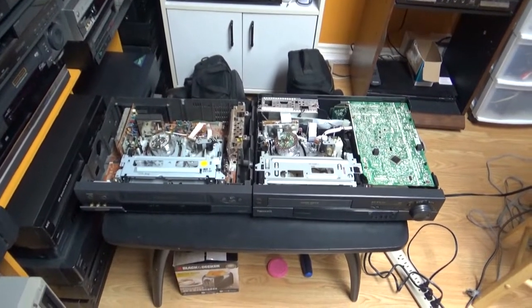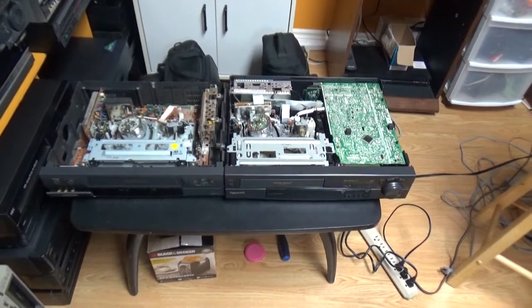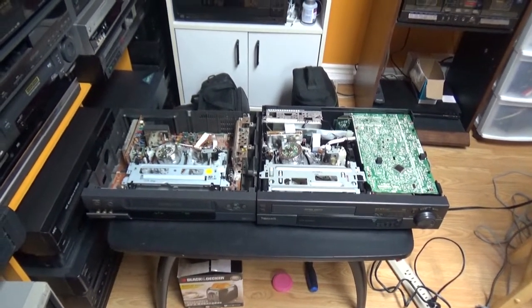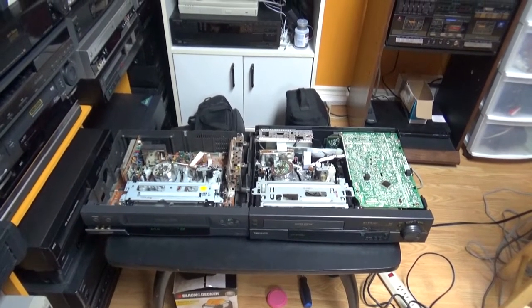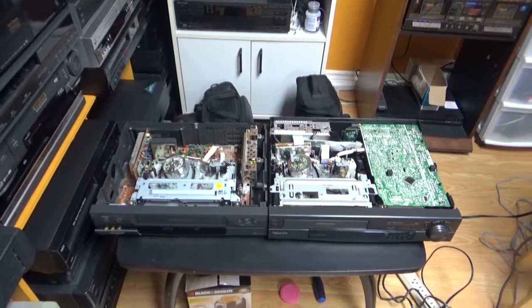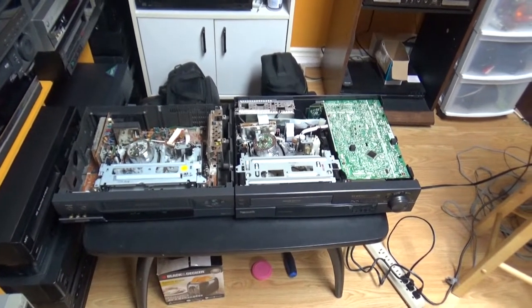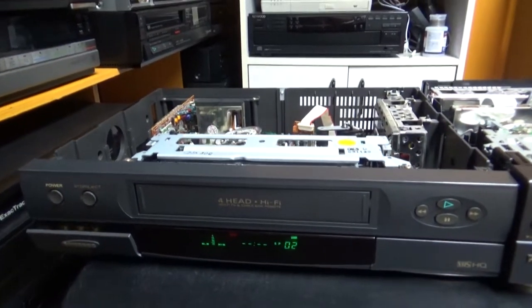Well hello everybody. In this video I will compare two of my VCRs - two VCRs that I already had, so they are not new in my collection. I had these VCRs out and thought the mechanism was quite similar, so I felt like making a VCR comparison video. This one on the left is a Samsung VCR.